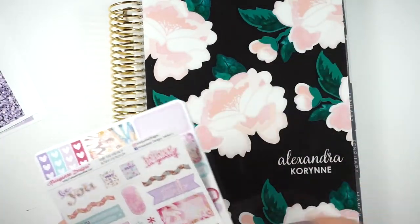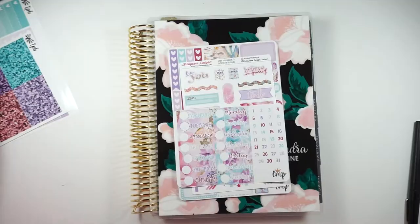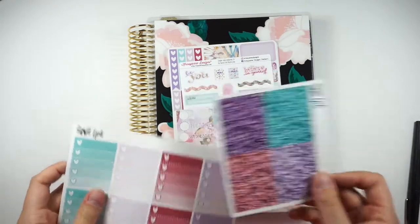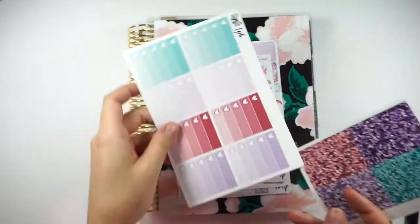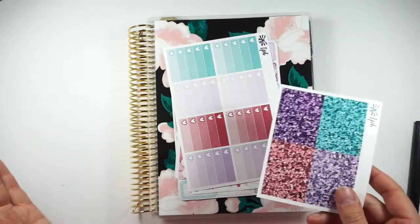I personally plan with a mini kit. I don't usually use an entire kit for a week. I made myself some glitter headers and some ombre heart checklists to kind of match. I guessed on all the colors, so we'll see how they look.